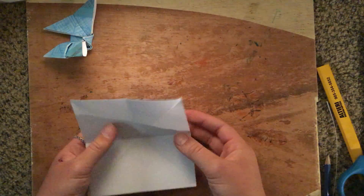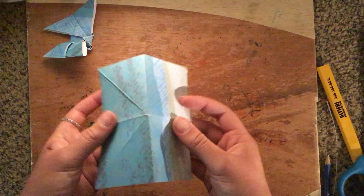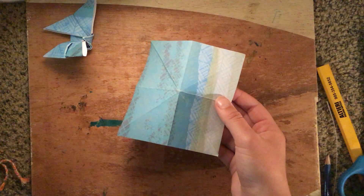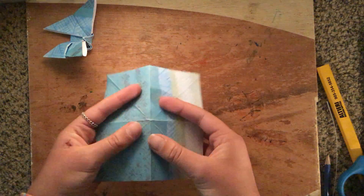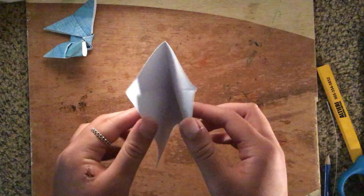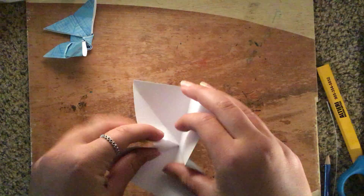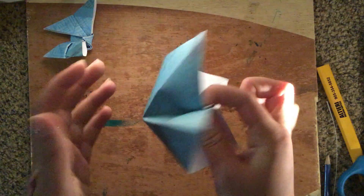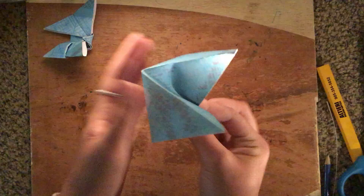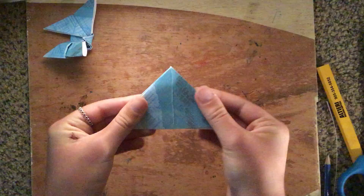Then you're going to fold it, and then you're going to kind of pop this out. What you're going to want to do is poke out this little corner, and then these two lines at the side you're going to put together, but pull apart all the other sides. Just pinch this, and then your paper should look like this. Then you're just going to squish it together, and then you have another triangle.